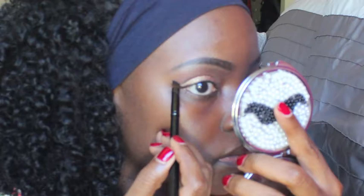Going back to the eyes, I used my Inglot gel liner in number 77 and created a little bit of a dramatic winged eye. I made sure to stay very close, as close as possible, to my lash line.